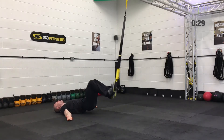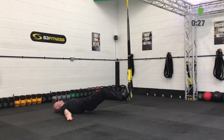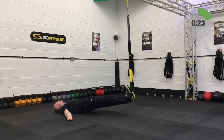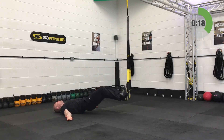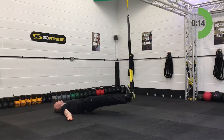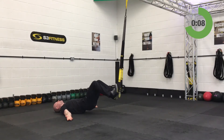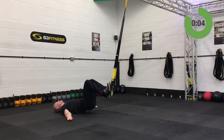Second set on the hamstring curls — hips up if you can. If the hips-up position is making it hard enough, great. If you need more challenge, slide further away from the anchor point using the pendulum principle — that will make it harder still.